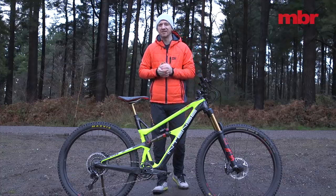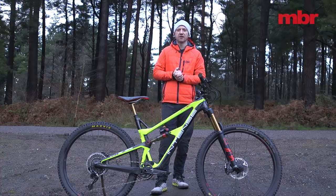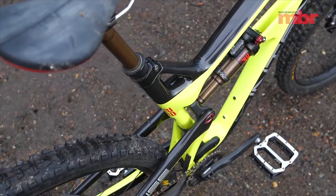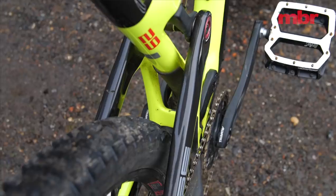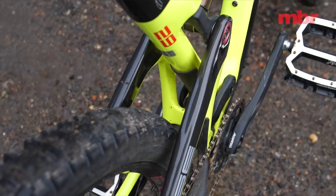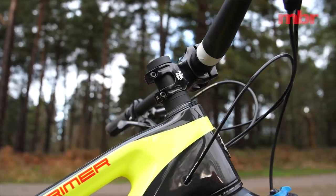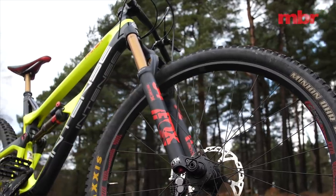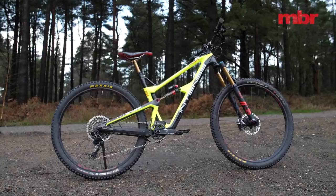So for a brand new platform it still has one foot in the past and some of the spec choices are confused. That said, if price is your bottom line it's a grand cheaper than the Hightower CC X01, and even the fully loaded top of the range Primer Elite with carbon wheels still manages to undercut the Santa Cruz by £100.